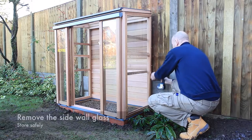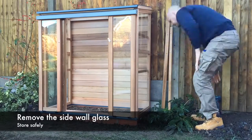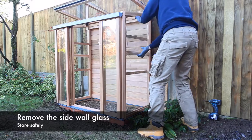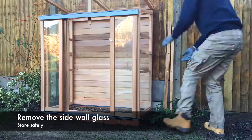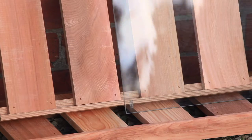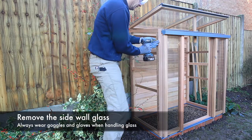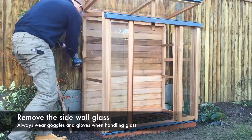You will find it easier to fix your cold frame if the side glass is removed. Carefully remove the retaining cappings and glass panels on each side, taking care to store them in a vertical position on a soft surface such as the staging and shelving as shown. Always wear goggles and gloves when handling glass.